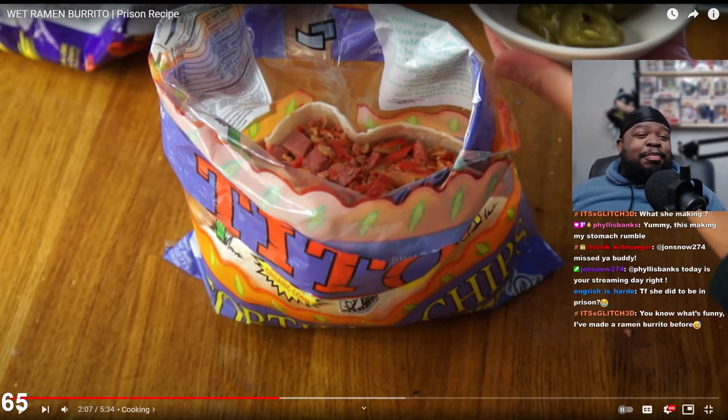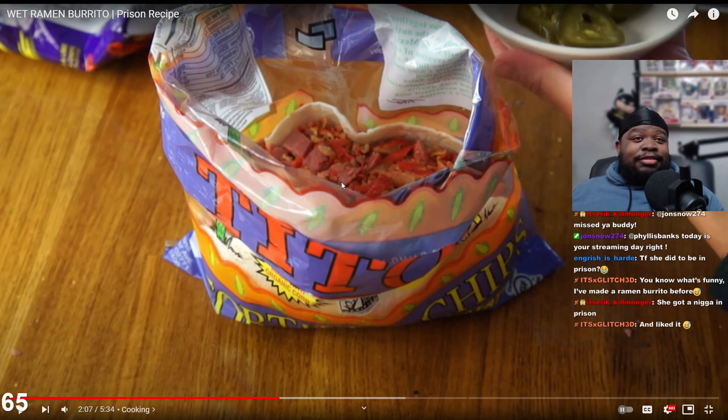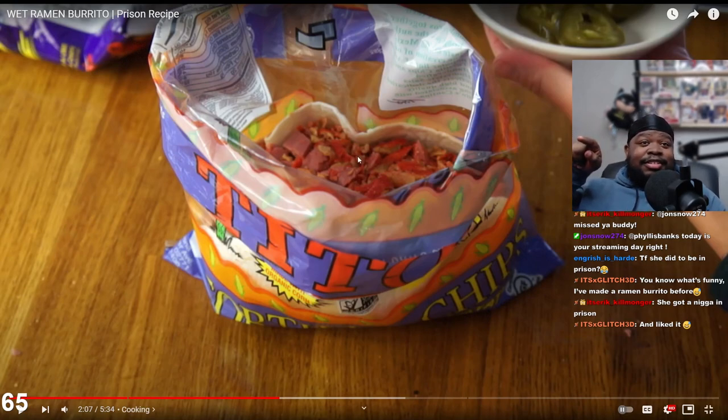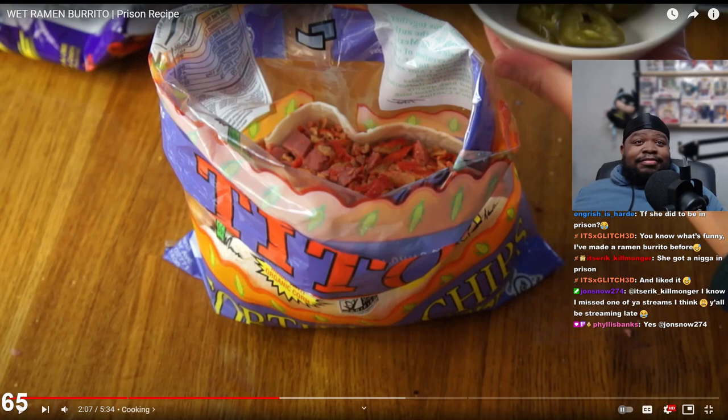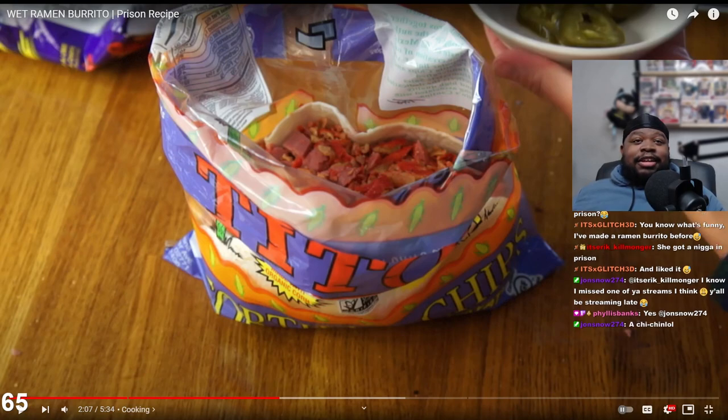She's supposed to add a snack size bag of Cheetos but she doesn't have any, so she's substituting Takis - Cheetos and/or Takis. What did she do to be in prison? I don't believe she's been to prison, but she has a prison recipe book. You know what's funny - I've made a ramen burrito before. Wait - glitch, this ramen burrito - she got someone in prison - and liked it!